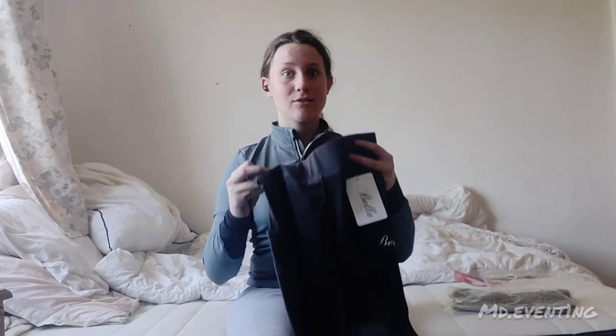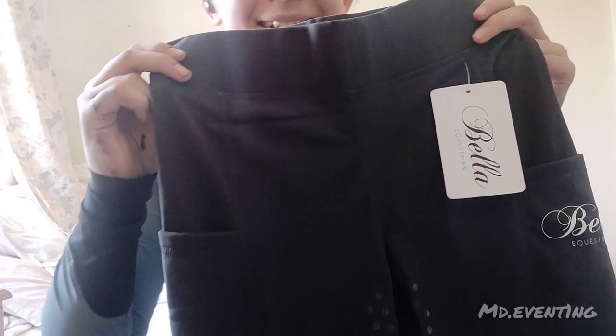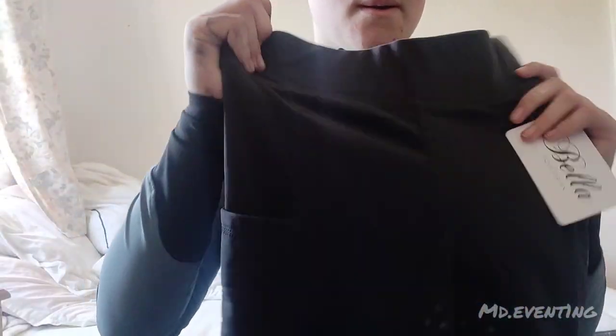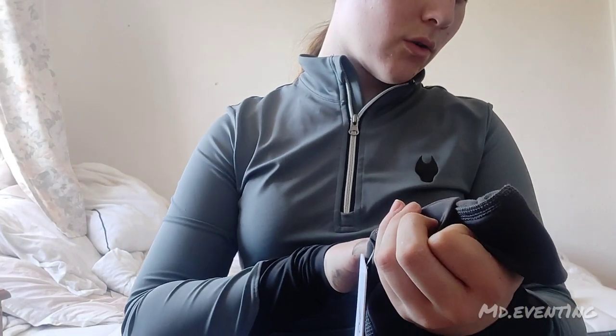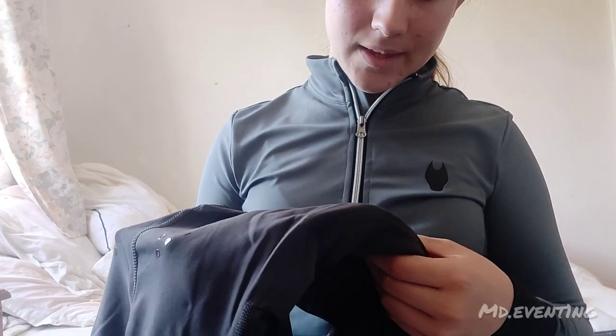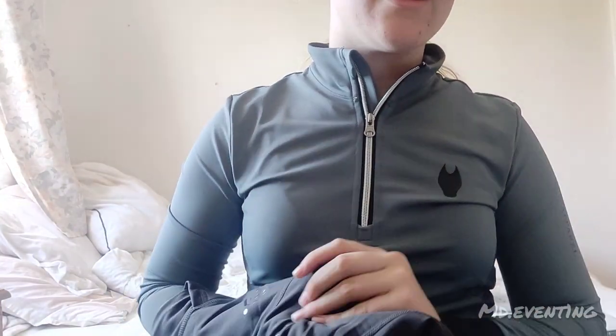These leggings have so much to them — let me slow down and focus. I think they're grey. This is the front of the leggings — they have full seat and silicone on them, and they have not one but two pockets! They are really nice on the inside. There are no floating tags — everything's stuck on the back, so I'm not going to get irritated by tags. The silicone, for once on a pair of leggings, is nice and thick. It will not rub off after ten rides — it's going to actually stay there.